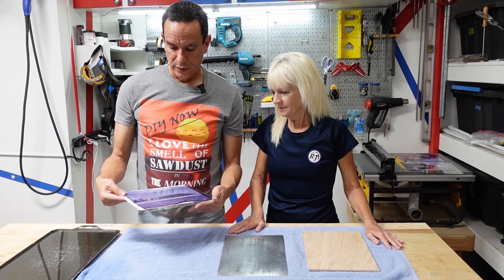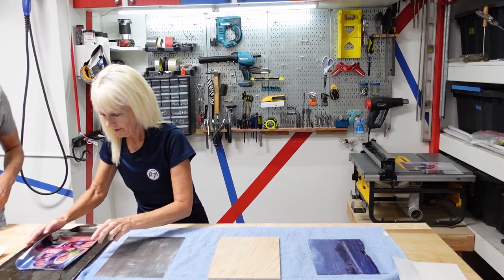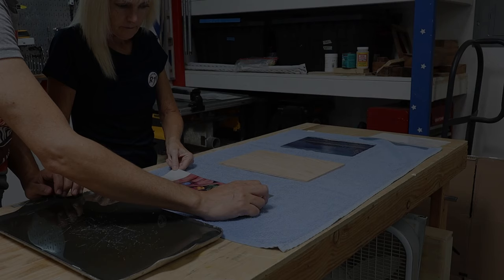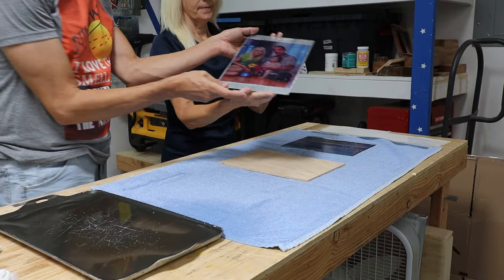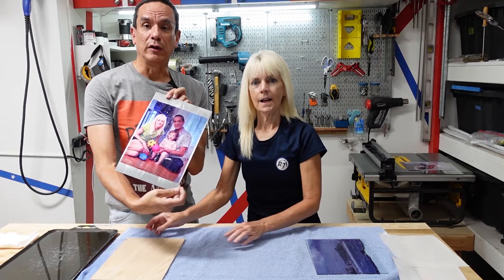I don't think my printer worked right on that one — it doesn't look black and white. But it was kind of fun. Ready to try the next one? It's definitely a unique look. Here's what the metal looks like — that's pretty cool on the metal, I like that one.